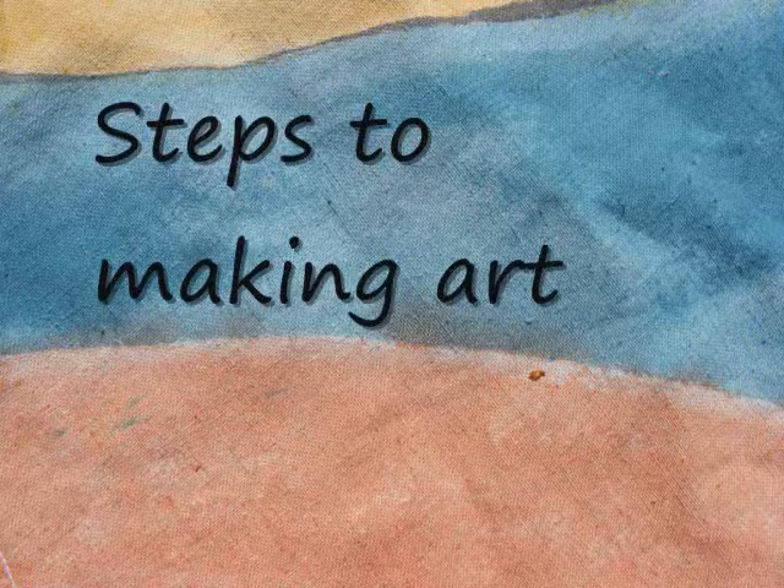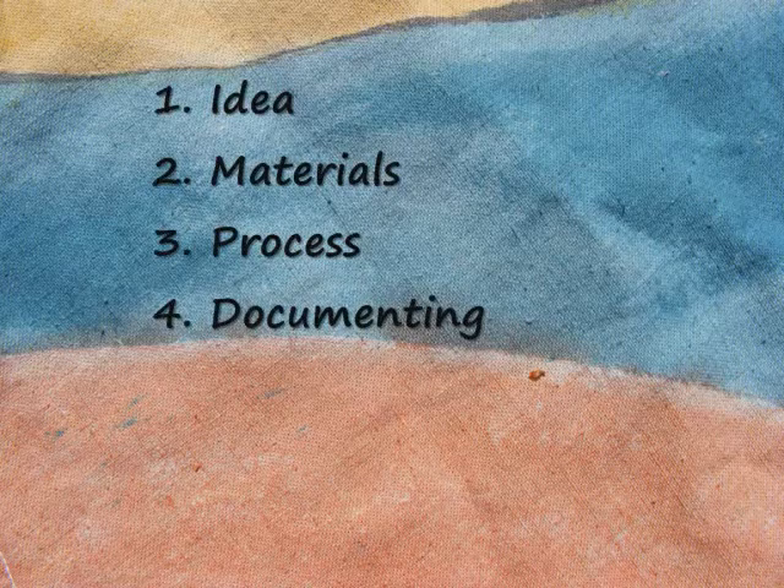Starting off with where I got the idea, then selecting the materials that best fit the concept, then the process, the importance of documenting, showing the art, storing, and then what to do next.